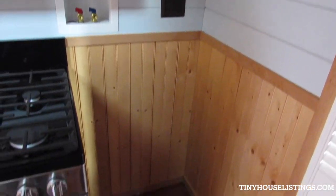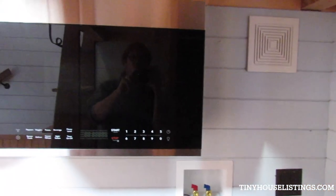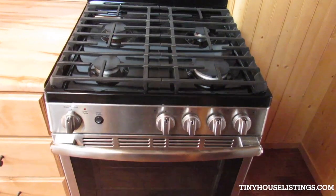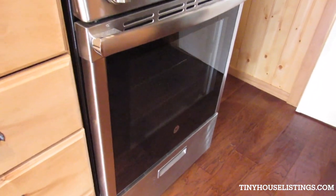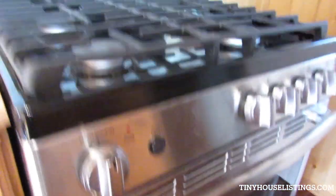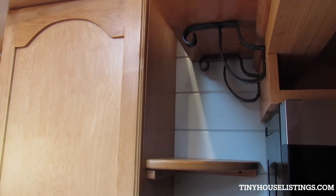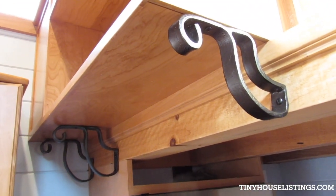That's the louvered door to the bathroom. Here's where the stackable washer and dryer would fit — it has the hookups there. Really nice stainless steel Frigidaire microwave. Stainless steel range and oven — these are brand spanking new. There's a shelf unit there.